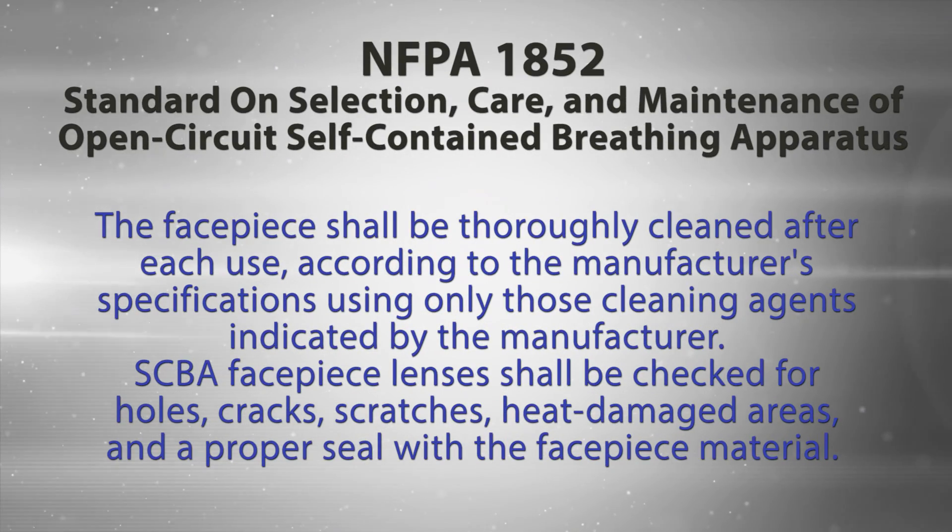NFPA 1852, the standard on selection, care, and maintenance of open-circuit self-contained breathing apparatus, states that the facepiece shall be thoroughly cleaned after each use according to the manufacturer's specifications using only those cleaning agents indicated by the manufacturer. SCBA facepiece lenses shall be checked for holes, cracks, scratches, heat damaged areas, and a proper seal with the facepiece material.